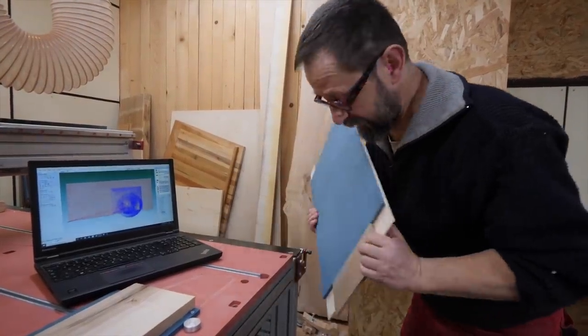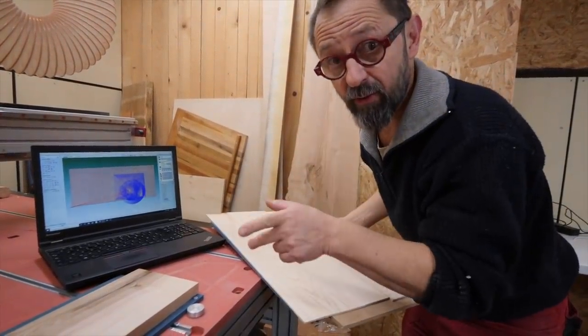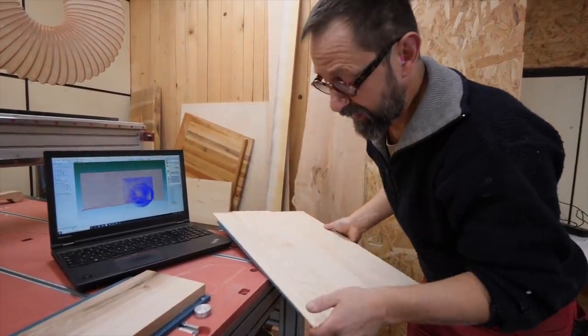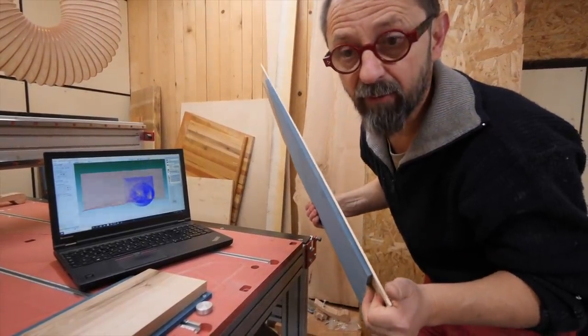Les cinq autres côtés de la boîte sont là avec du frêne et du valchromate que j'ai préparés. On va d'ailleurs commencer le film avec la préparation de ces différents éléments — c'est assez rapide — et ensuite il y aura la découpe avec une fraise qui permet de faire du folding.